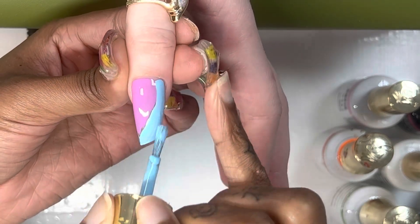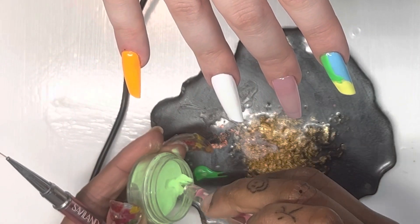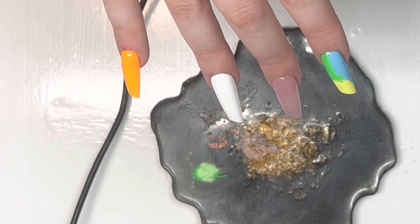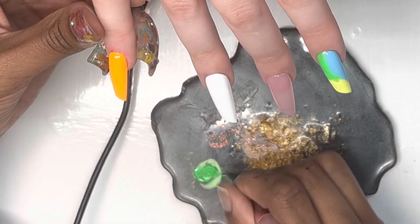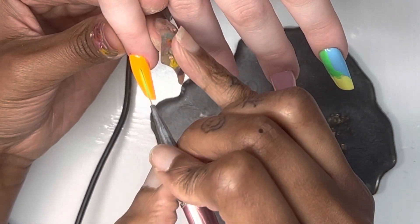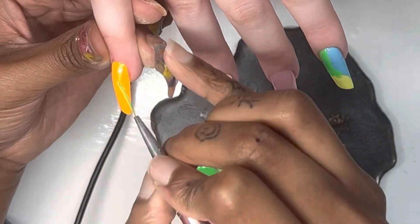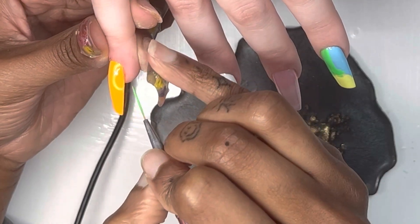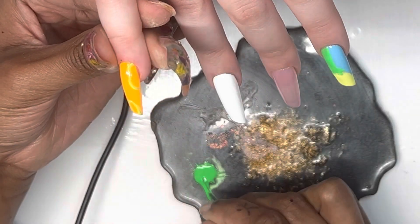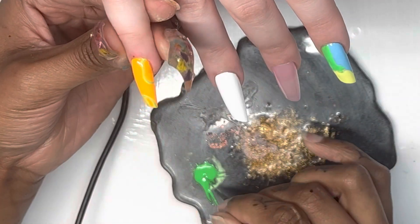This is all free game — all I would like for you to do is subscribe to let me know you appreciate my free game. These powders right here are glow-in-the-dark pigments. I use them to thicken up the gel polish so that I can draw with it easier. If you don't have powders like this, you can use a clear acrylic powder — that will help give you a thicker gel so you can draw and get smoother, more opaque lines.